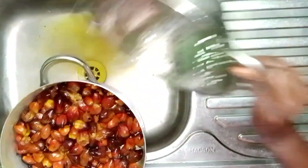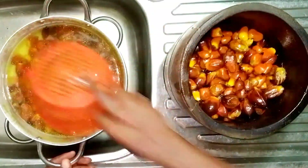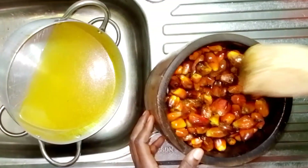So we're going to do that right now. I'll pound it and then extract the palm fruit juice, which we are going to be using for our banga stew.